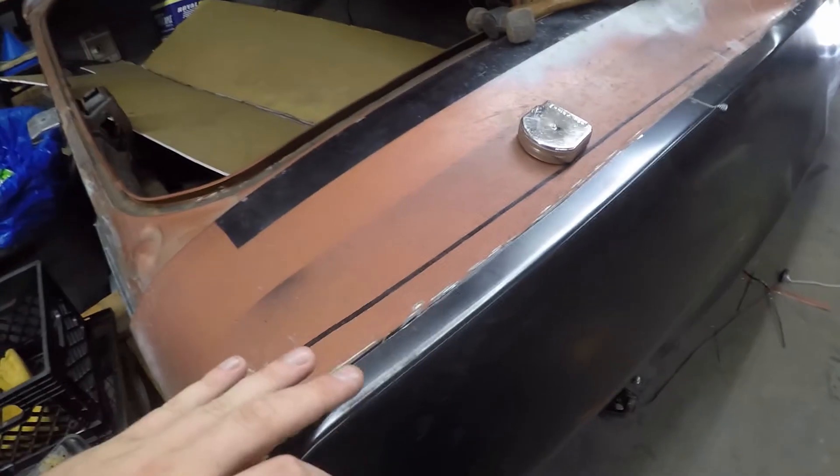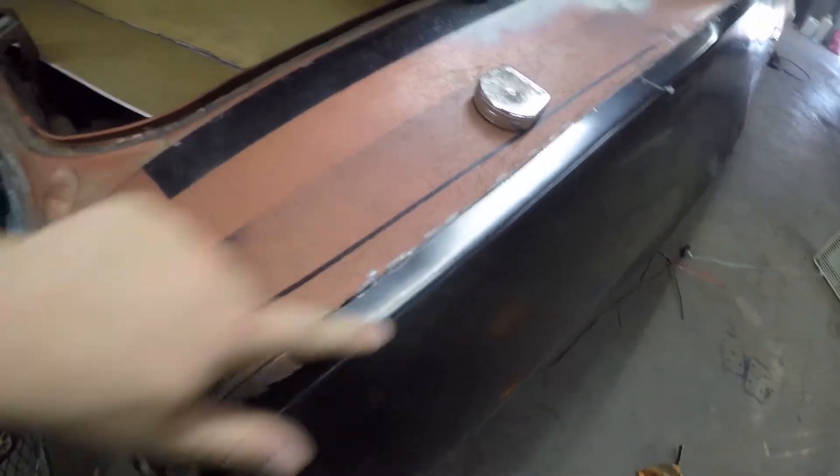Now some other do's and don'ts — I personally don't know a ton about this stuff, but this is just what I've read, seen, and heard, so take it with a grain of salt. You never want to weld on a corner. When I say never use a corner, it just loses the structure of what you're welding on.